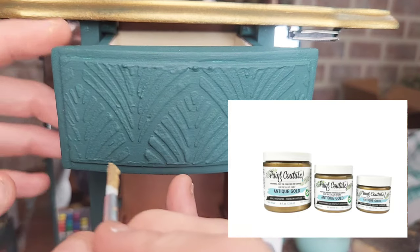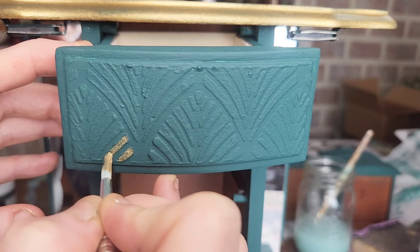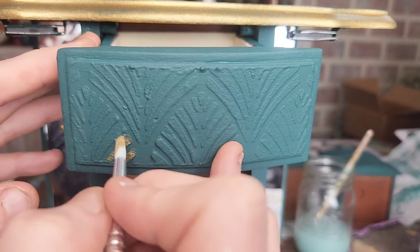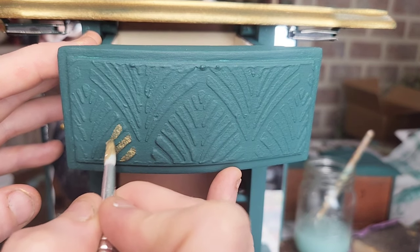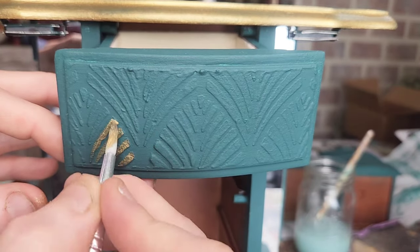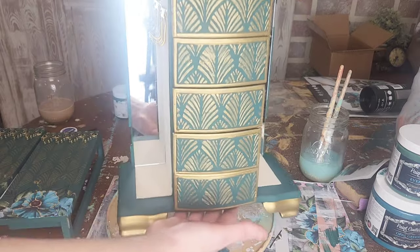The Antique Gold is part of their Luxe Metallic collection and it comes in a variety of sizes, all the way up to 32 ounces. Their metallic paint line is the best metallic paint that I have used — I absolutely love the coverage. As you can see, this is just with one coat of their metallic paint, so a little goes a long way and it's vibrant and beautiful. And here's a peek at the finished look — this was only hand painting it with one coat of paint.